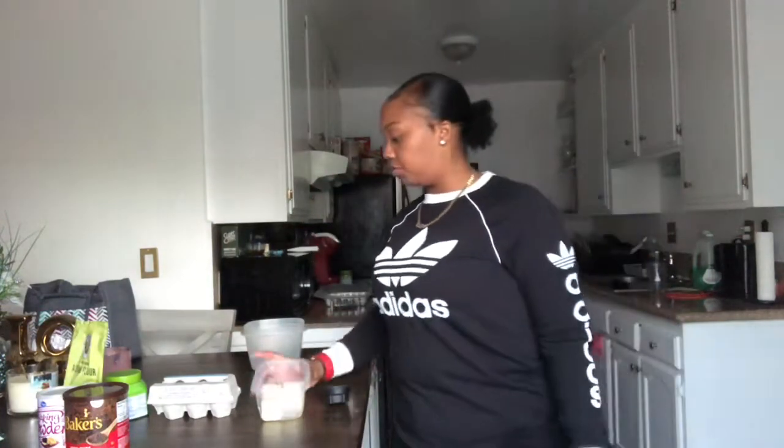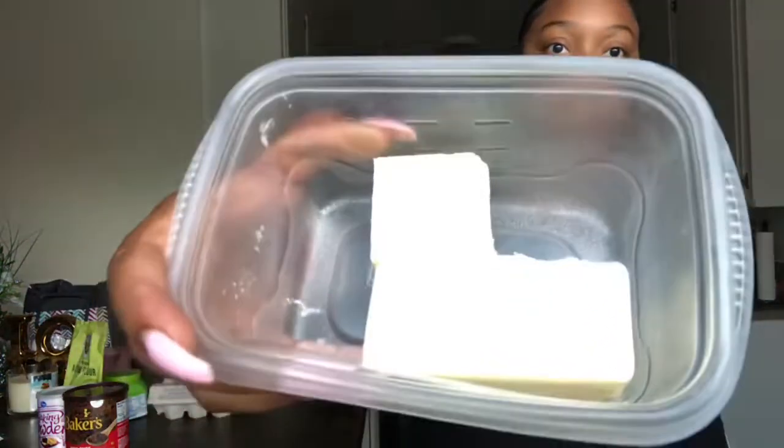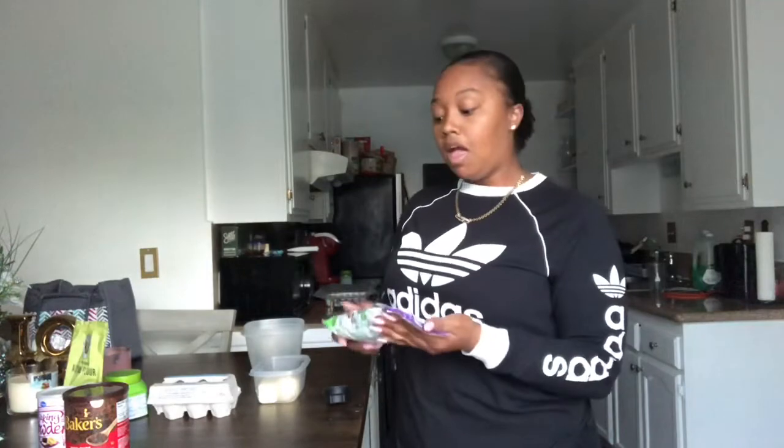Now I'm going to melt butter and 2 ounces of chocolate. I just got these because I couldn't find the Lily's chocolate they recommended. I didn't get 100% cacao because dark chocolate is not really my thing, but 72% should be enough. And just so everybody knows, 2 ounces is one quarter of a cup — I had to look it up. I'm going to put it in the microwave for about 30 seconds.